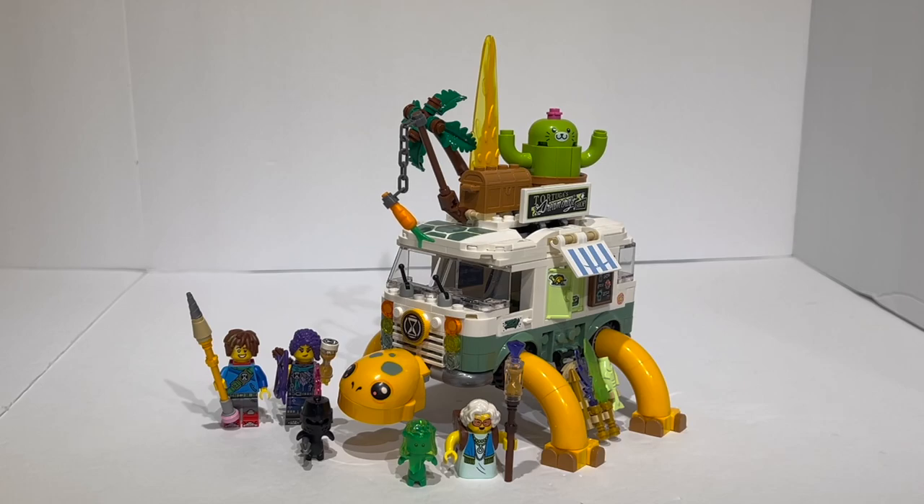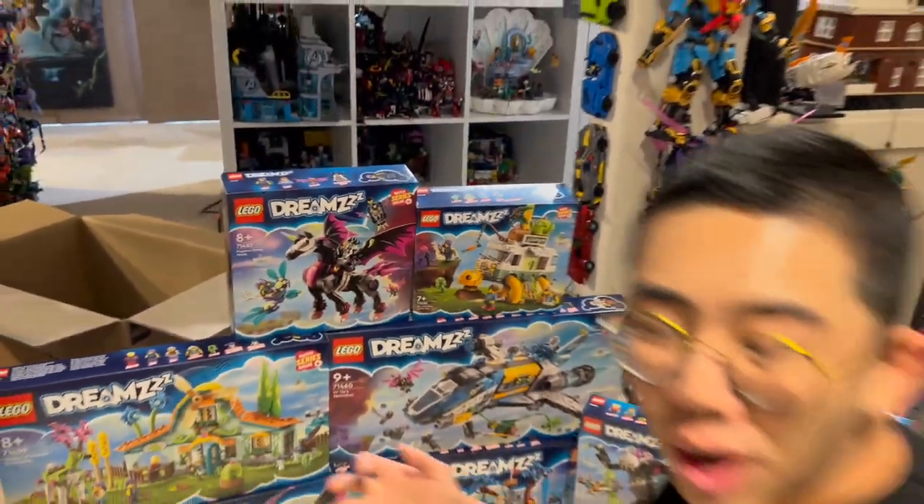With that, we've summed up our review of set 71456. Let me know in the comments what you think of the set — do you like it or dislike it? And what do you think of LEGO Dreams as a whole? Thank you all so much for tuning into Duckbricks. Be sure to like and subscribe for even more LEGO news, reviews, discussion, and analyses coming very soon. Bye for now.